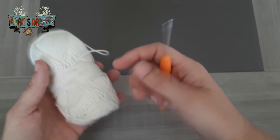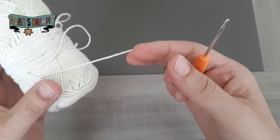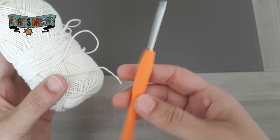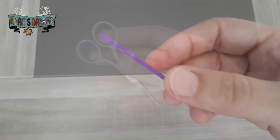Hola amigas y amigos, en el videotutorial de hoy vamos a aprender a hacer una flor de ganchillo. Para ello vamos a necesitar lana — la que yo voy a utilizar es para una aguja de 2,5 mm, pero el gancho que voy a coger es para 2 mm —, tijeras para cortar los cabos y una aguja lanera.